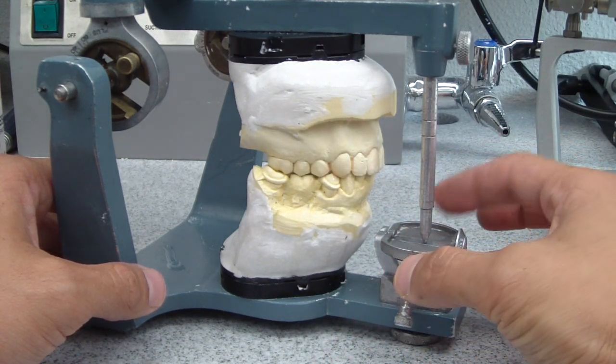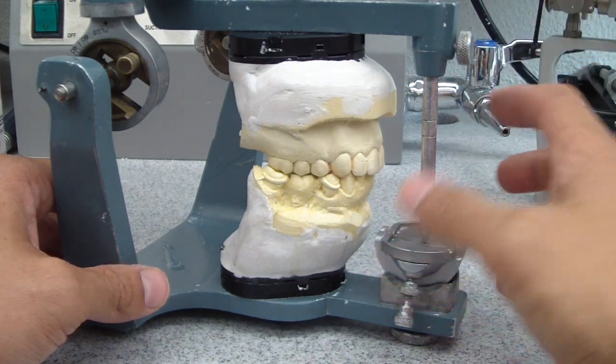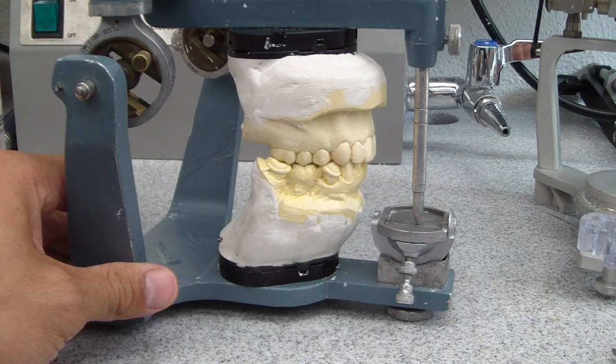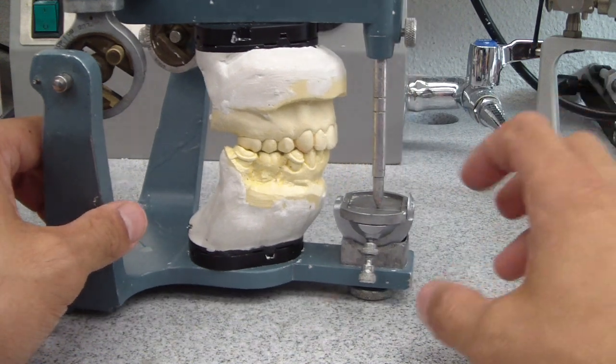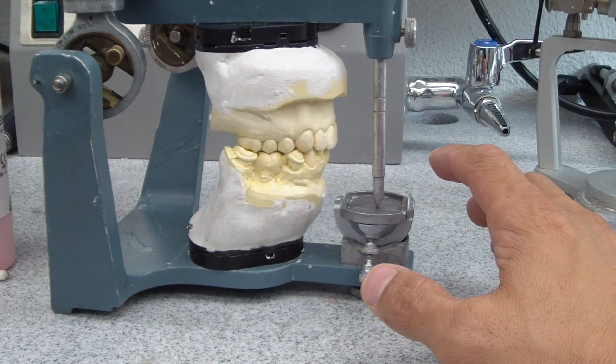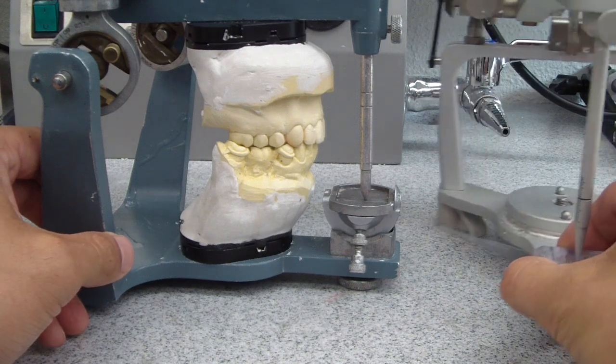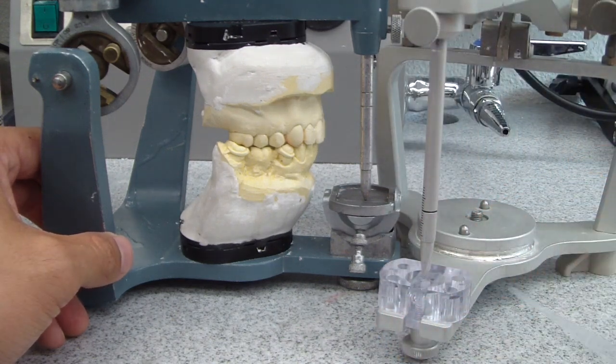So instead of using the machine incisor guide table — you'll see in another video, it doesn't work that well — we're going to develop one with resin. I'm using GC Pattern, but you can use whatever resin, like acrylic. It'd be a little more difficult, but any type of resin that'll work in your hands.